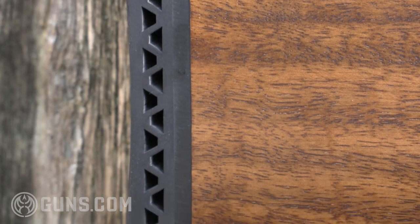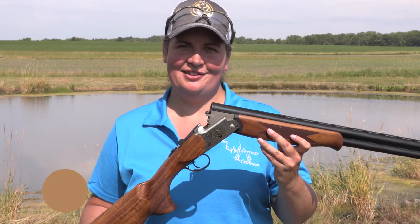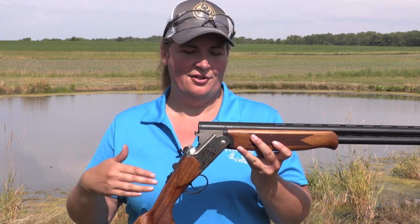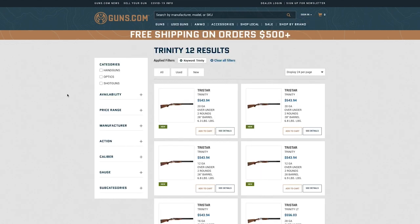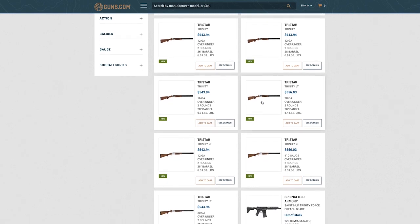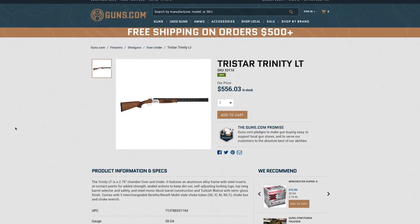MSRP on this all-steel TriStar Trinity in 16 gauge is $675 — quite affordable for a 16 gauge over and under. They also offer a 12 gauge and a 20 gauge in the Trinity. If you want something lighter, you can go to the Trinity LT, which is very similar in design but has an aluminum alloy receiver, so you're shaving weight.